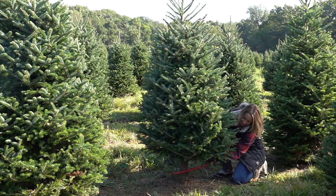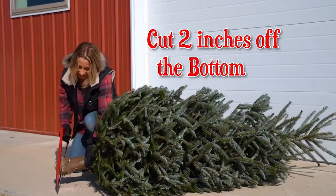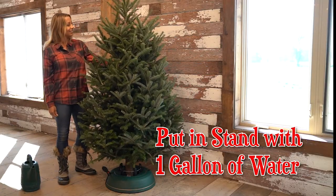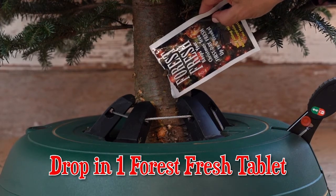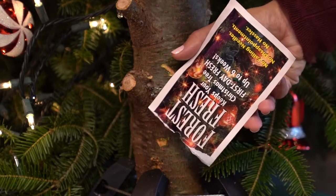But how does Forest Fresh work? After you get your tree, cut two inches off the bottom to reopen the tissues in the tree. After cutting, put the tree directly in the stand with one gallon of water. Drop one Forest Fresh tablet into the water.